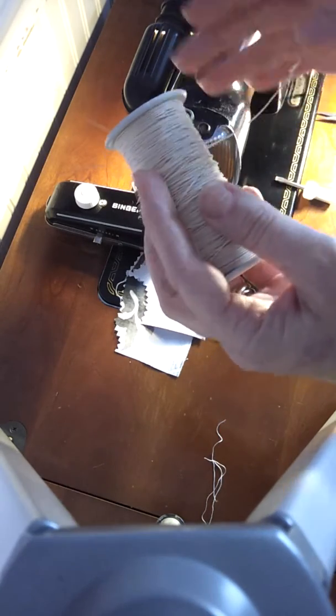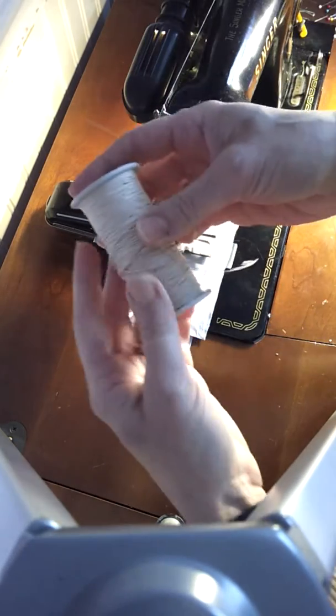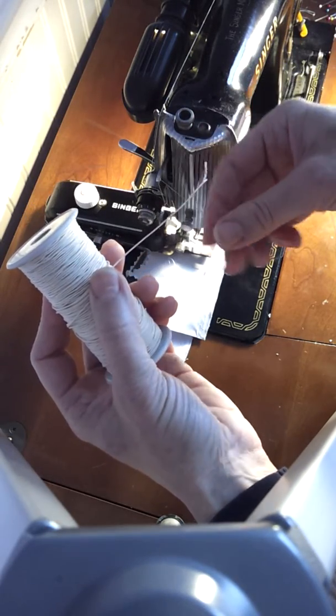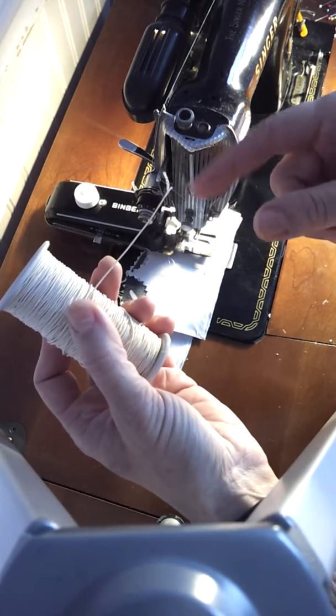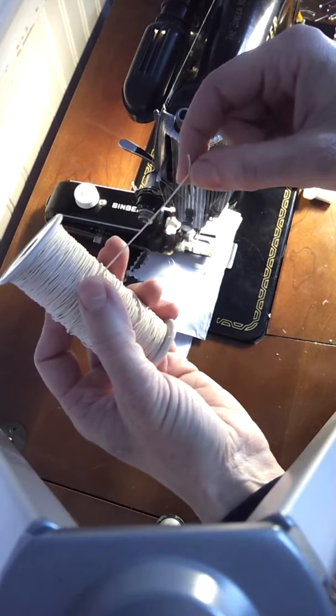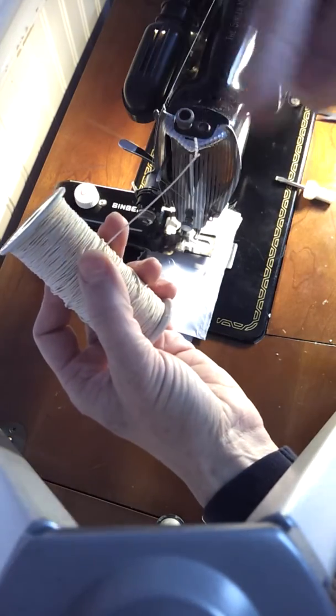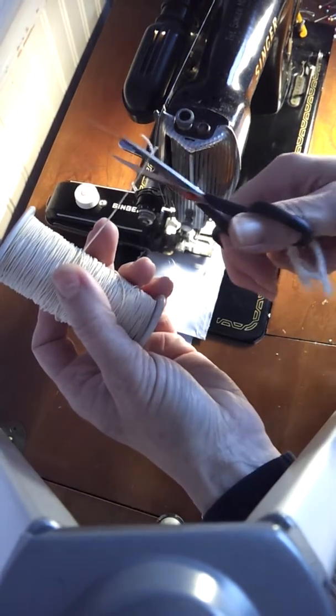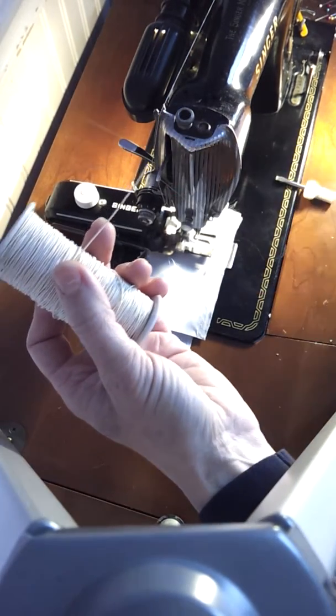They sell all kinds of thread. And it isn't really a thread — it's much more like a cord. It's sort of like you've got a thread in the middle and then another thread wrapped around it. And you can see it frays quite a bit at the end, so I'm just going to cut off that end so it's straight.